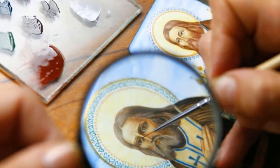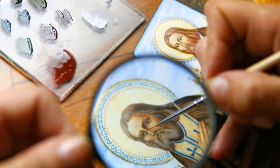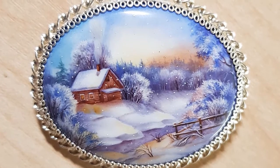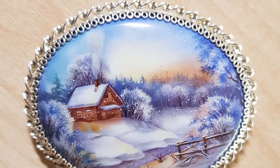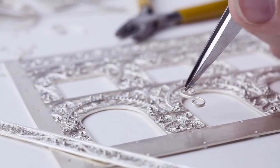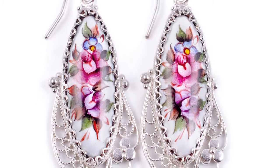Applying this technology requires skill. It is impossible to correct the design applied to the enamel, so one wrong movement of the brush could ruin the entire work, and the pigments themselves change color in the furnace. If you make a mistake with the temperature and time of firing, the artist's idea might not be realized. The finished finift is inserted into a frame made of silver or other metal — often a filigree, a thin lace-like pattern made of wire.